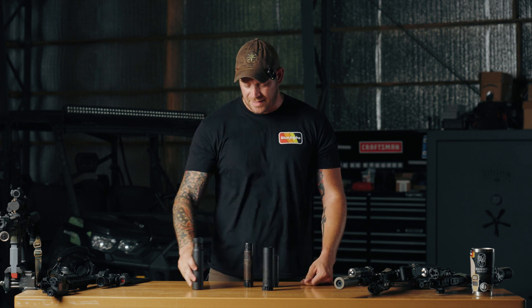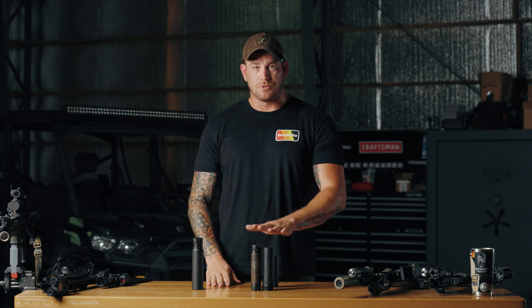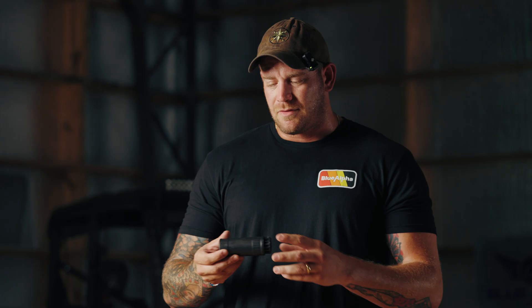And even if you compare it to, say, the Dead Air Nomad, it is a good bit shorter than that. And even with the Sandman K with the e-brake, the full-size can is shorter than the K can with the e-brake on it. That's kind of really why we've switched to the KGM cans — the tone sounds great, the flash suppression is really, really good, and for the size of the package you're getting, you're getting really, really good performance for how small the can is.